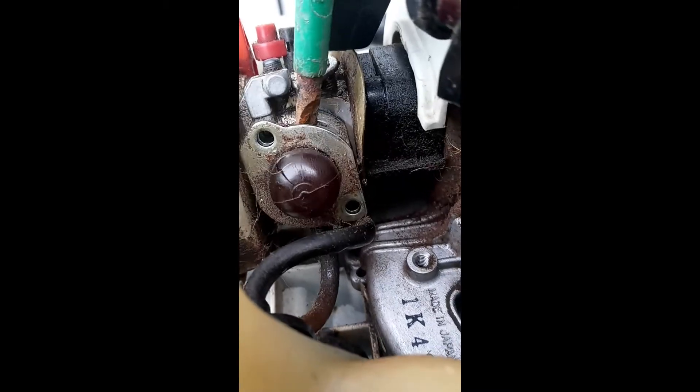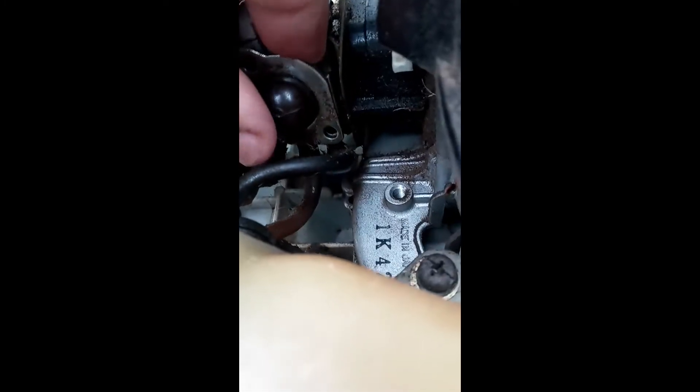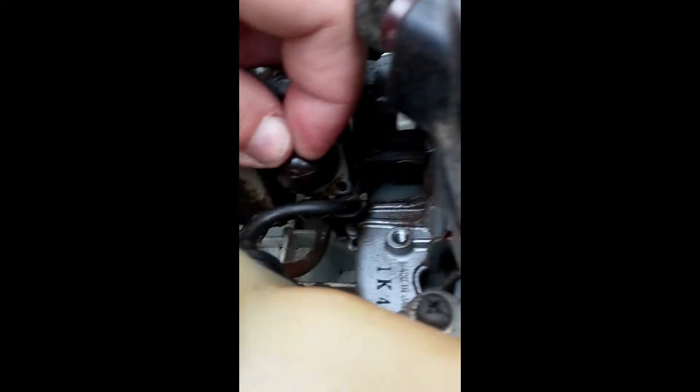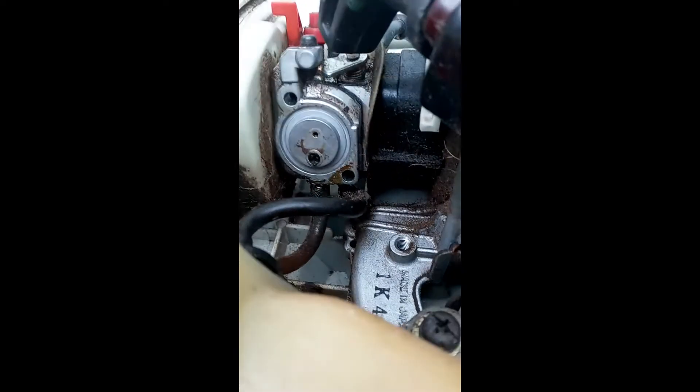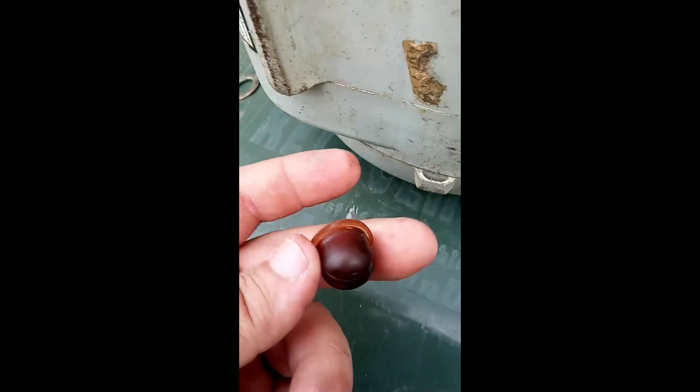To get that piece loose, take a screwdriver, put it right in there, and just twist it. There it goes. Now you just have to pry that piece loose and pop that ball out. This thing has been in there a long time — it's probably the original. That's the old one.